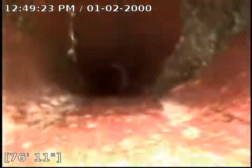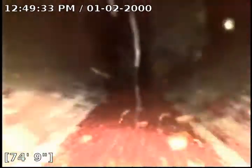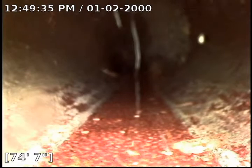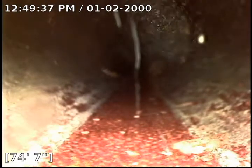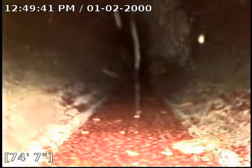You can see a lot of them are just crawler roots, like right there. They're crawling all up and down these pipes, almost from joint to joint. There's a pretty decent one — I'd say that's about 40% blockage there.